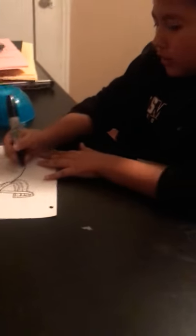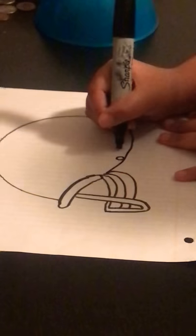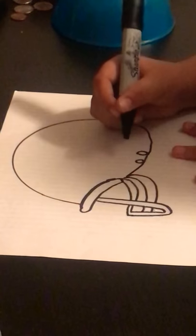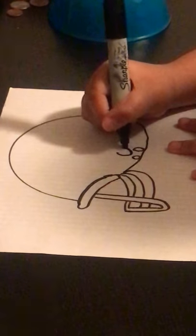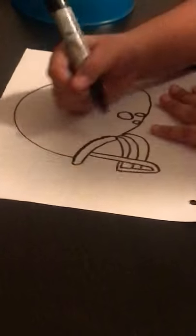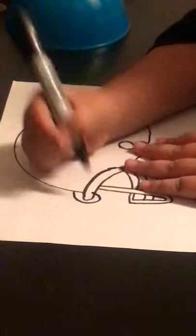So then you're going to do two circles right here — one, two — and one more circle on top of those two, and it has to be a little bigger. And then you're going to put another line in the middle right here like that.